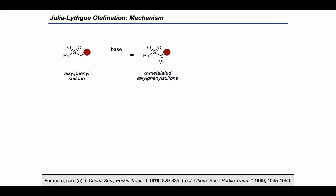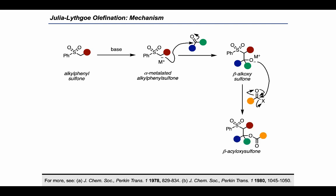Taking a more detailed look mechanistically, we can start by deprotonating the alkylphenyl sulfone with a base to generate the alpha-metallated alkylphenyl sulfone. That species can then act as a nucleophile in the presence of a carbonyl electrophile to form a beta-alkoxysulfone. Acylation of the alkoxide yields the beta-acyloxysulfone, which can be used to access the alkene product.